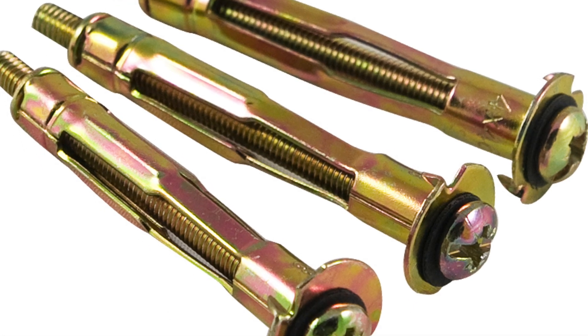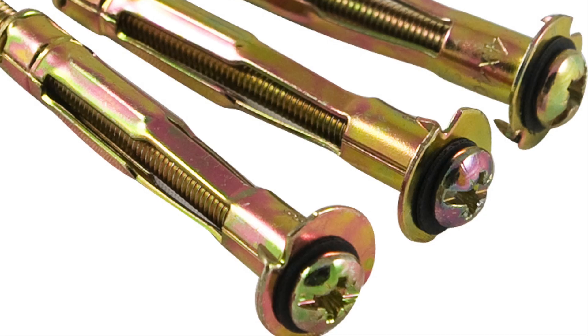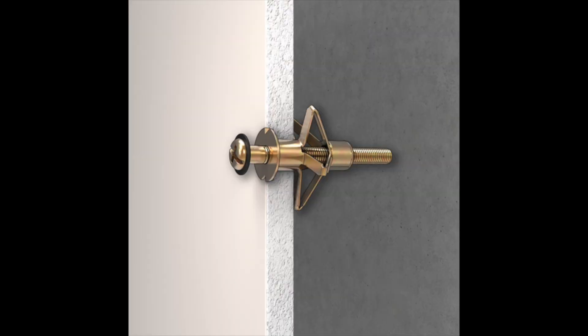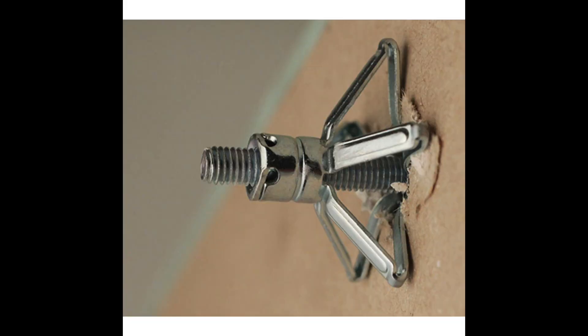First of all, you've got all sorts of types of anchors. These are the basic hollow wall anchors, and you'll notice at the end there's two big prongs that hold it into the plasterboard. Then the screw part at the other end tightens up, pulls the flanges back against the plasterboard drywall on the inside, and that holds the whole thing tight, ready to go.